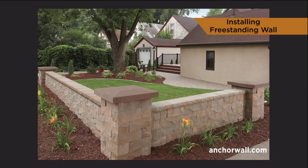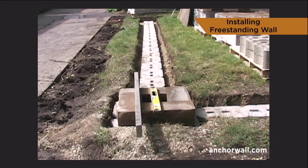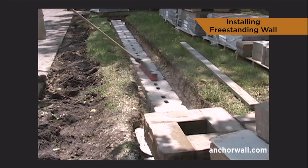This project is built with Breeza freestanding wall units. Dig the trench and install the base course. Sweep the base units.